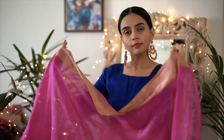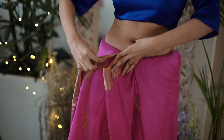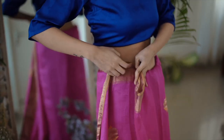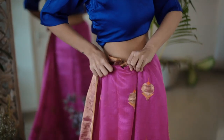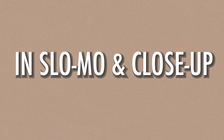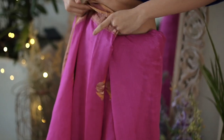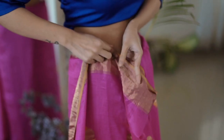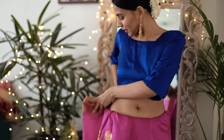Once you've put on your blouse and petticoat, drape the saree one full round and start making a single pleat and start tucking it. You pleat one and then you tuck one — you keep doing that on and on until you reach the end of the saree.